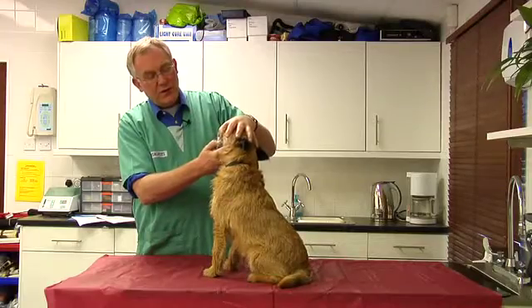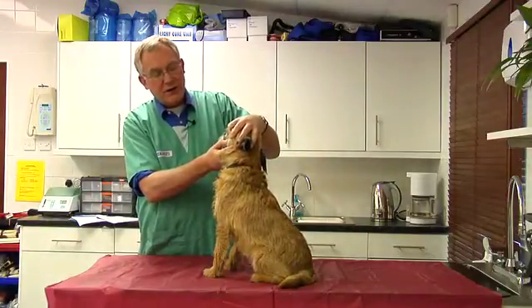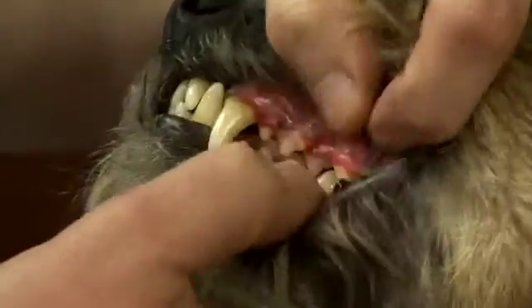When we lift the lip with Murphy, we see the teeth are a little bit dirty, but the most important features here are that he has a relatively significant smell coming from his mouth and a red line on his gums where the gums meet the teeth.